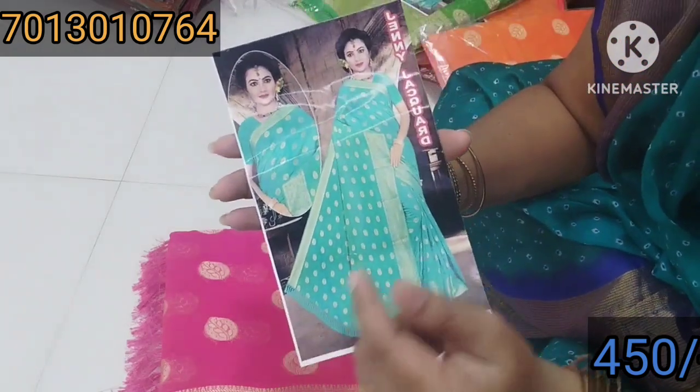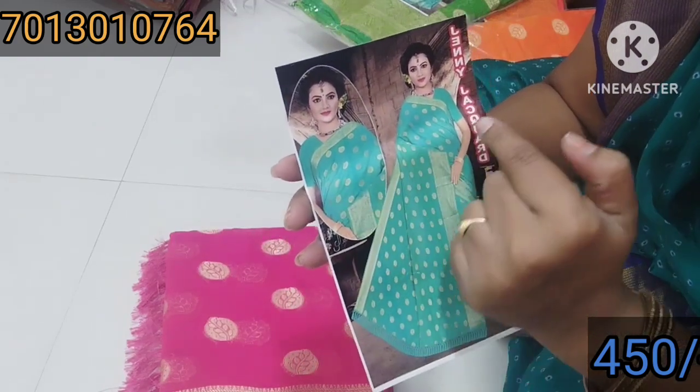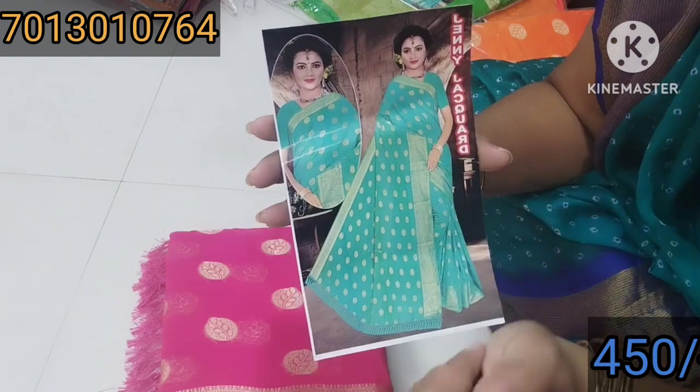Friends, look at the booties — the same booties here too. You can find the same booties here. The booties here are also plain booties.